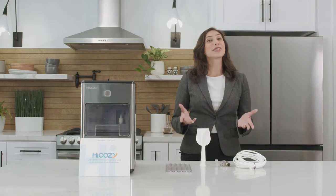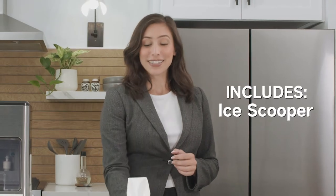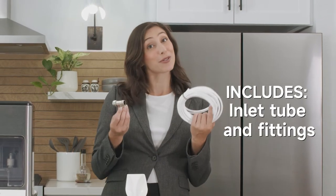Inside the ice maker there's some accessories I think you'll find handy. It's got a cute little scooper for ice and a catch tray for placing the basket. There's also some fittings for hooking it up to a water source.